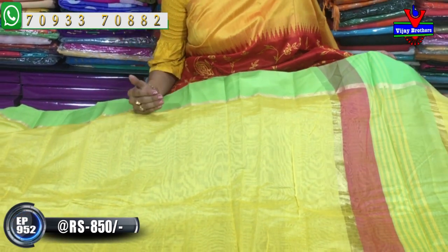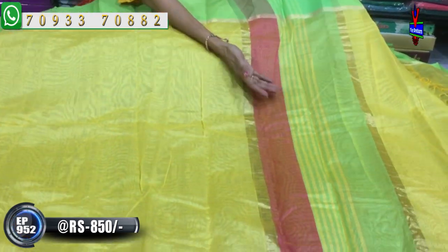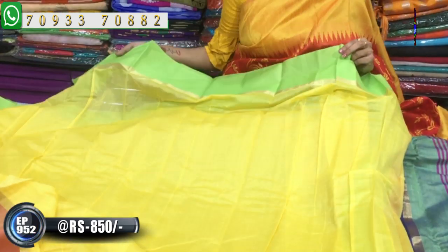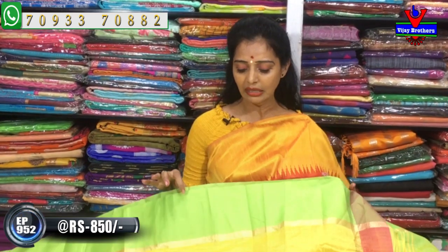I will give you wholesale rates at Vijay Brothers at a low rate. I will give you a green color and a running blouse. When I used the frock model and complement the design, I will give you 2 colors drawn from different colors. I want to add to this — everything is well combined.